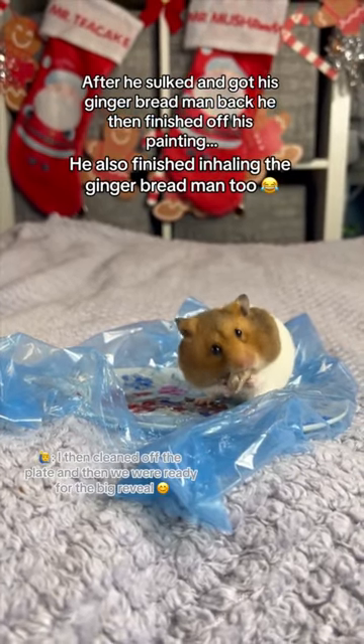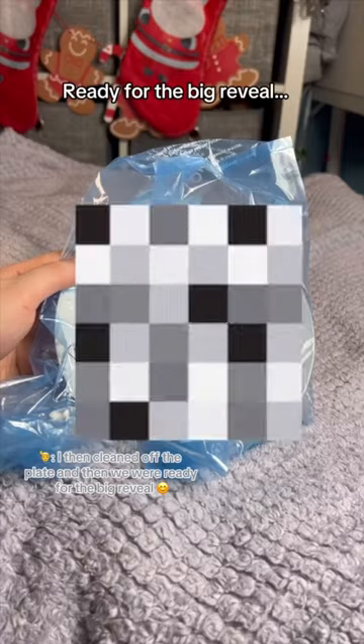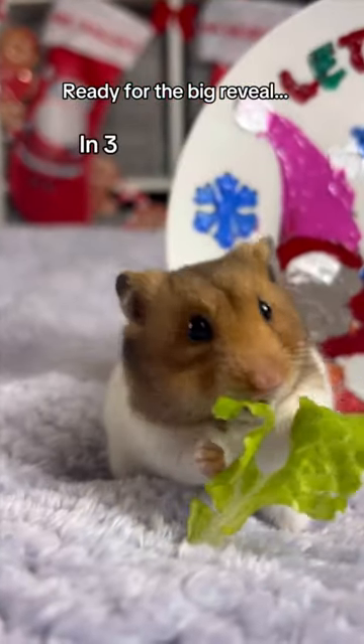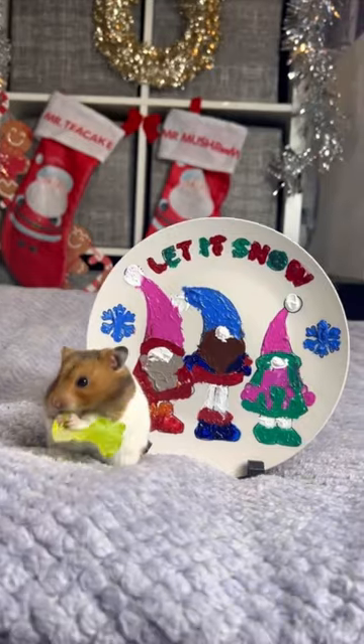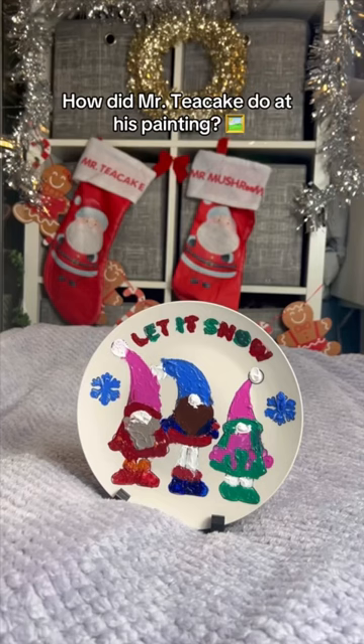He also finished inhaling the gingerbread man too. Ready for the big reveal, in 3, 2, 1. How did Mr. Teacake do at his painting?